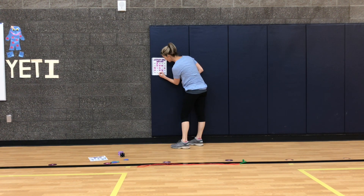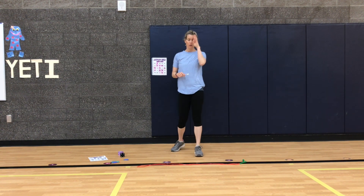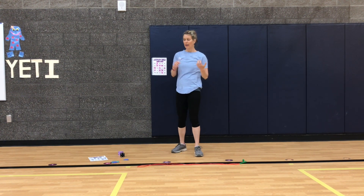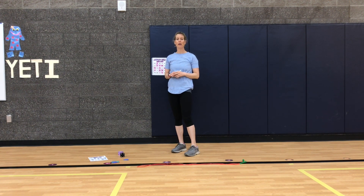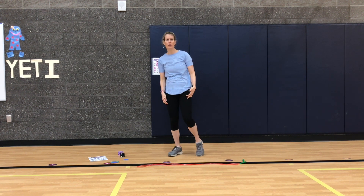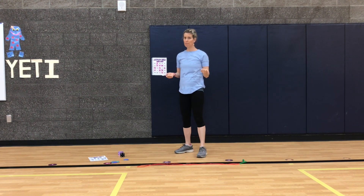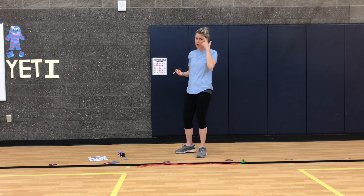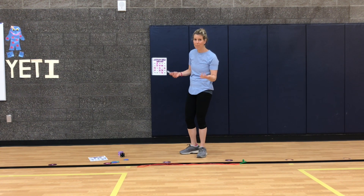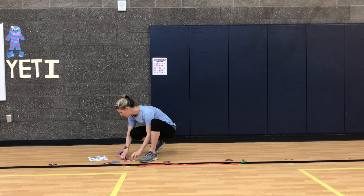Do you ever notice sometimes when you're breathing really hard and working hard, your brain sometimes says stop, take a rest? My brain was kind of saying that, and I just said I'm making myself stronger — nothing hurts, I'm burning and breathing hard but nothing's in pain, so I'm going to keep going. I pushed through that and made myself stronger. Sometimes our brain is just trying to protect us, but it sometimes doesn't know how strong our body is — that we can actually keep going.